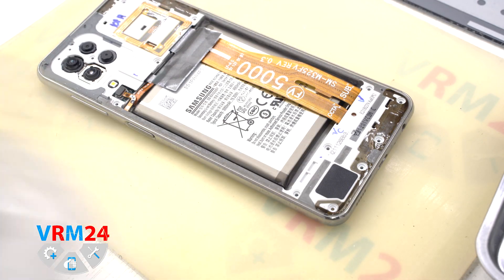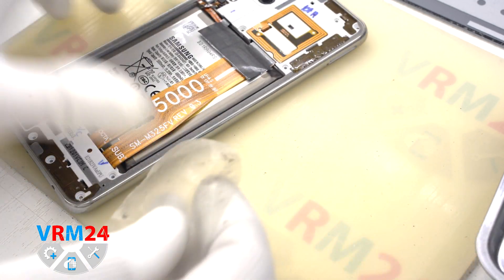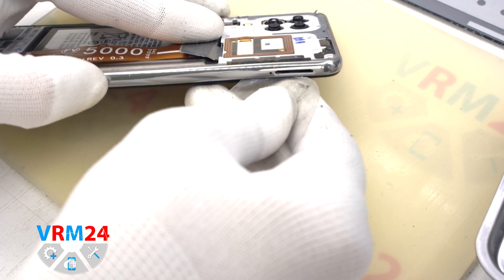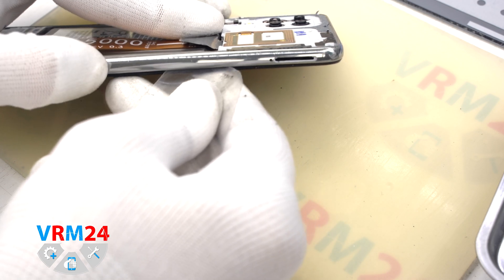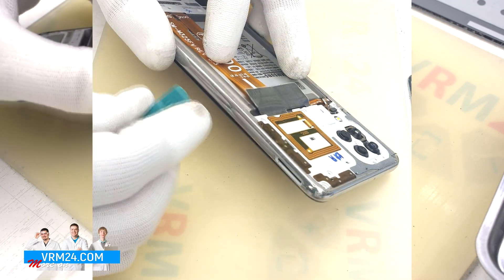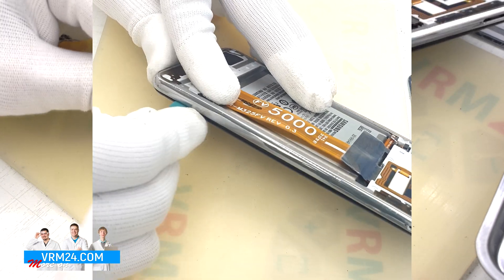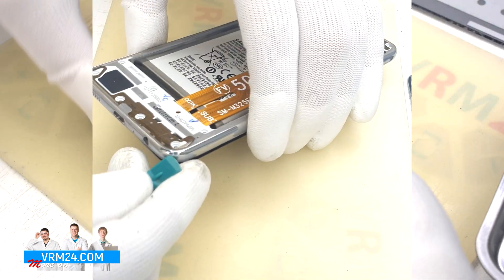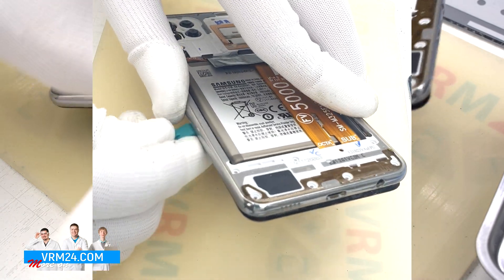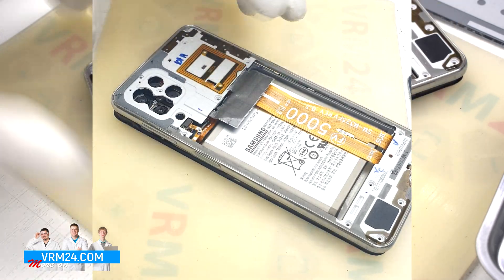We have to detach the middle cover. To do this we will use a plastic film for a moment to disconnect some of the clips and get a small gap in order to use a thicker tool later. Carefully go all the way around detaching the middle cover, being as careful as possible in the area of the fingerprint sensor and the side buttons.